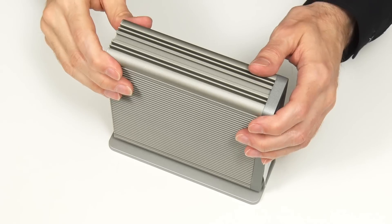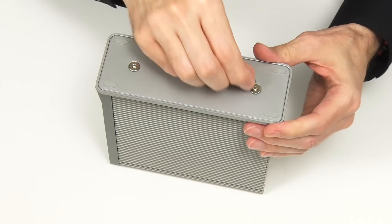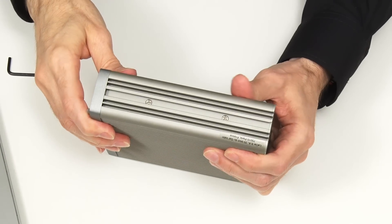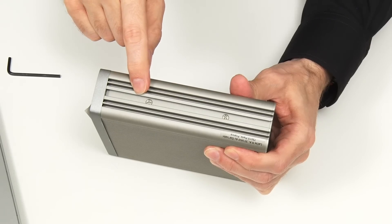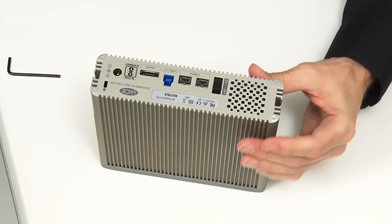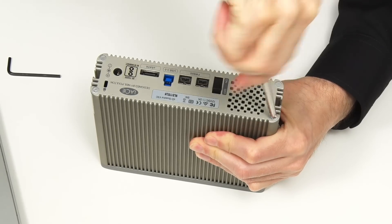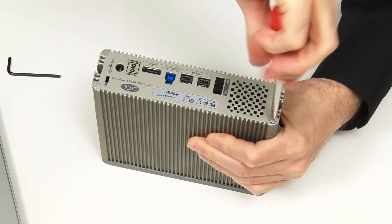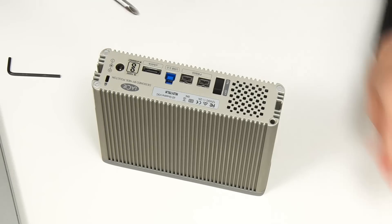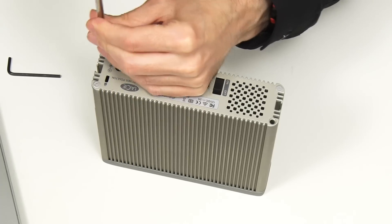Let's get on with the upgrade, which first requires the stand to be removed from the base of the enclosure using an Allen key. We also need to access screws from the base — from these little labels here, I've not been into this drive before. Underneath is a standard cross-point screw. I could have initialized and formatted the drive after putting it in the case, but this is quite an involved case to get into, so I wanted to test the drive first to make sure it's all working.